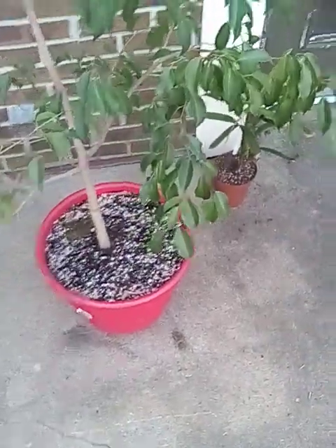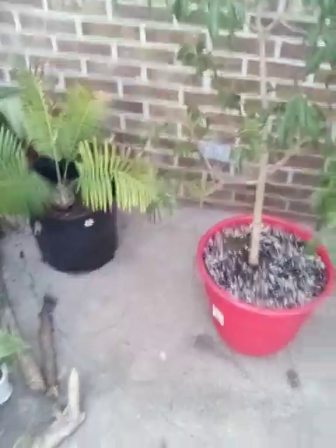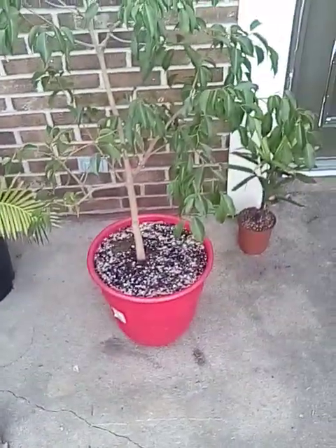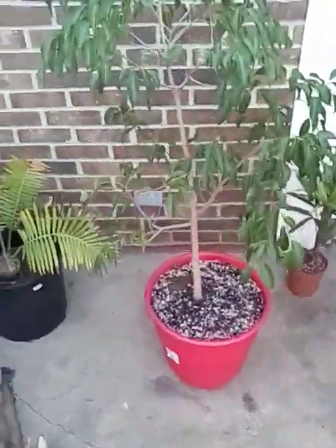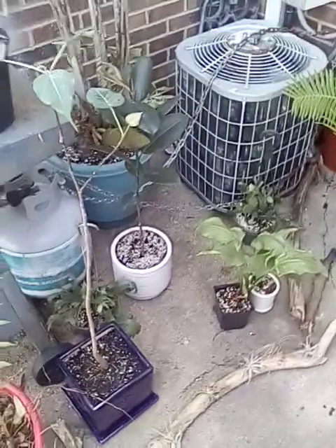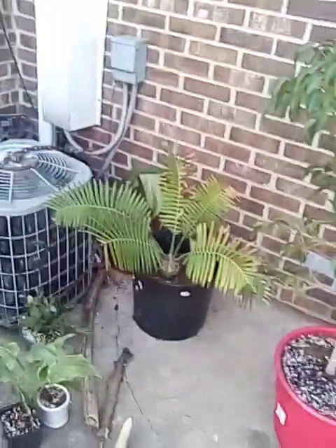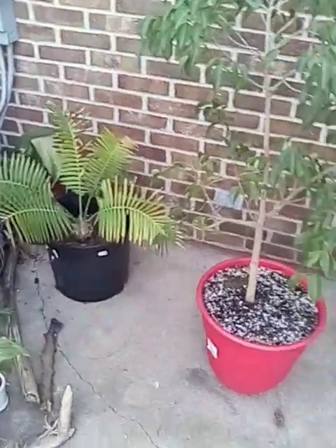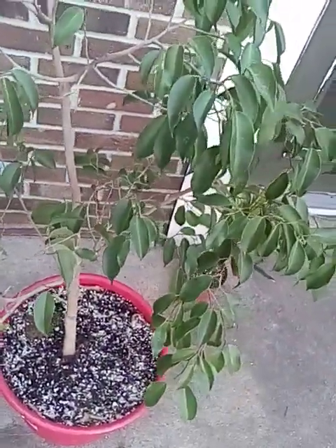In the midst of getting all my main ficus trees outside — my bigger ones — I forgot one of them last night and brought them out here actually last night. I counted how many ficus trees I got; in total I got six different species of ficus trees. Some of them bigger than others, some of them growing faster than others — growing way faster than others.